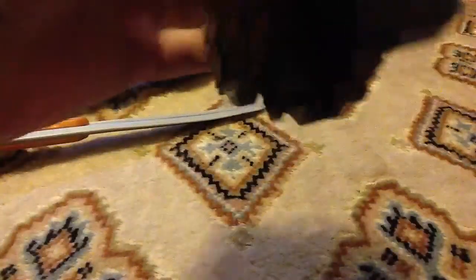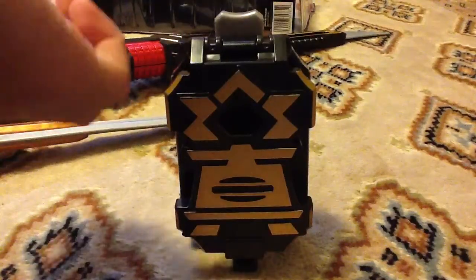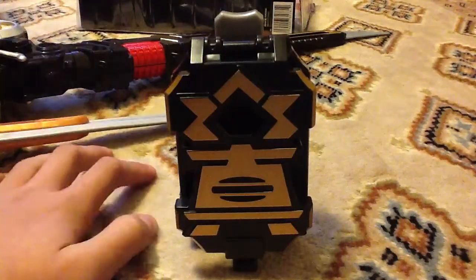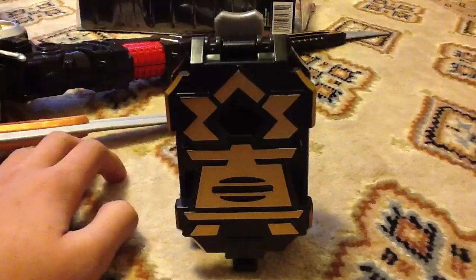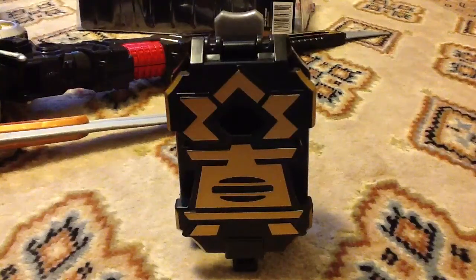There's nothing really much more about it. But if you want something fun to play with, you can get this. If you're a Power Rangers fan, definitely get this — that's why I got it. If you just want something decent without being a fan, I don't really recommend it. But if you already have the Spinsword and the Mega Blade, sure, why not — it attaches to both of them. Alright, I think I'm done. See you guys.